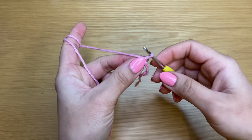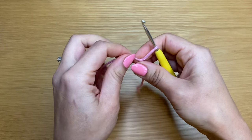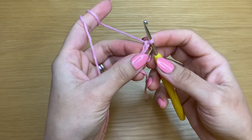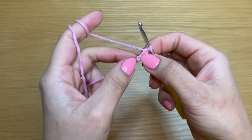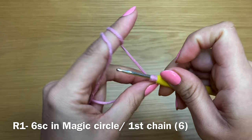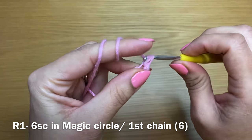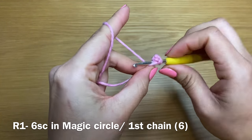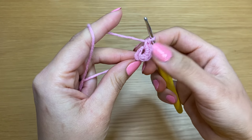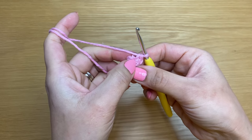If you're not a fan of magic circles, here's an alternative: work a slip knot, slip your hook in, and chain two — yarn over pull through the loop once, yarn over pull through a second time. Work six single crochets in your first chain: slip your hook in, yarn over pull up a loop, yarn over pull through both. That's your first single crochet — you'll need six altogether. Once you have your six, pull on the yarn to close the slip knot and eliminate any gap between stitches.